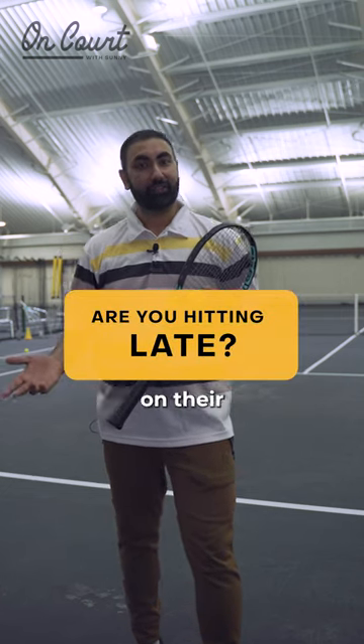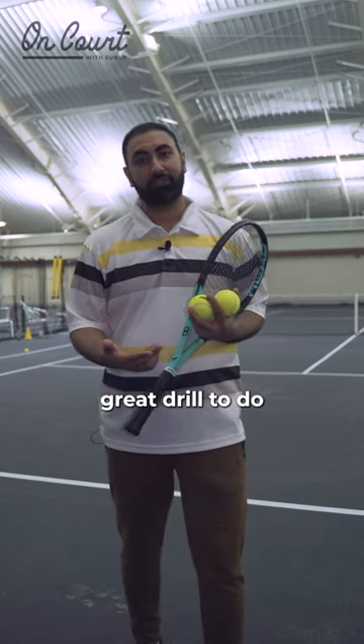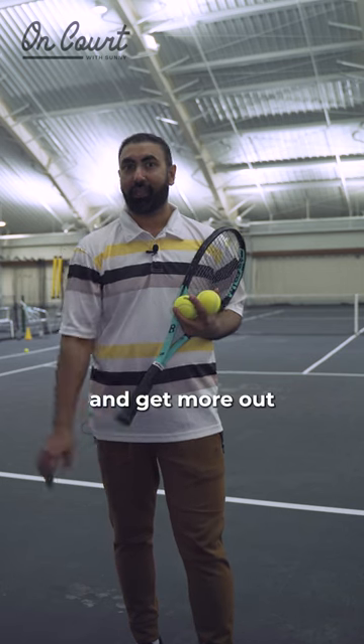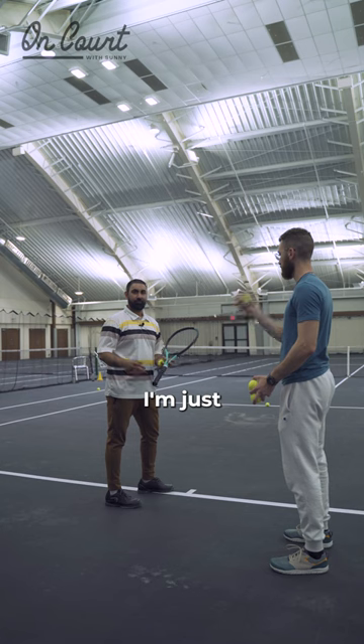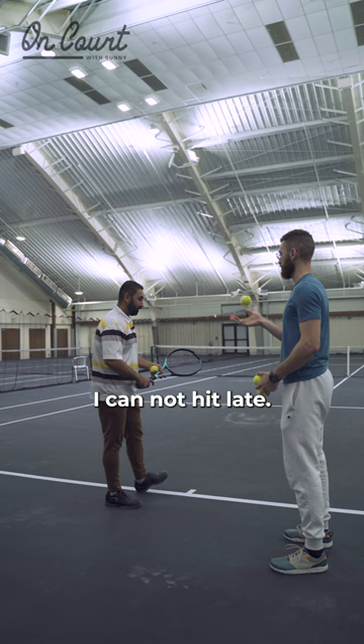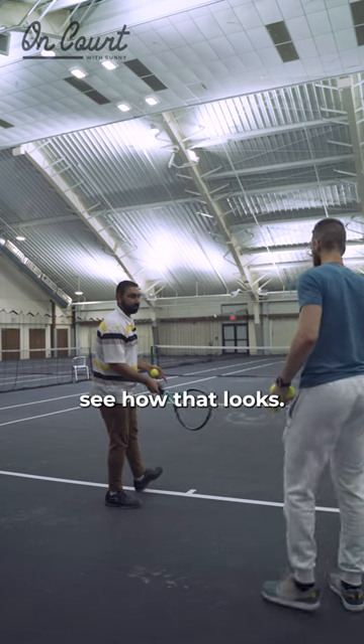Are you someone that struggles with hitting late on their groundstrokes? This is a great drill to do that will eliminate that and help you hit in front and get more out of your groundstrokes. I'm going to have Ziad feed me the ball from behind, so this way I can not hit late. Let's see how that looks.